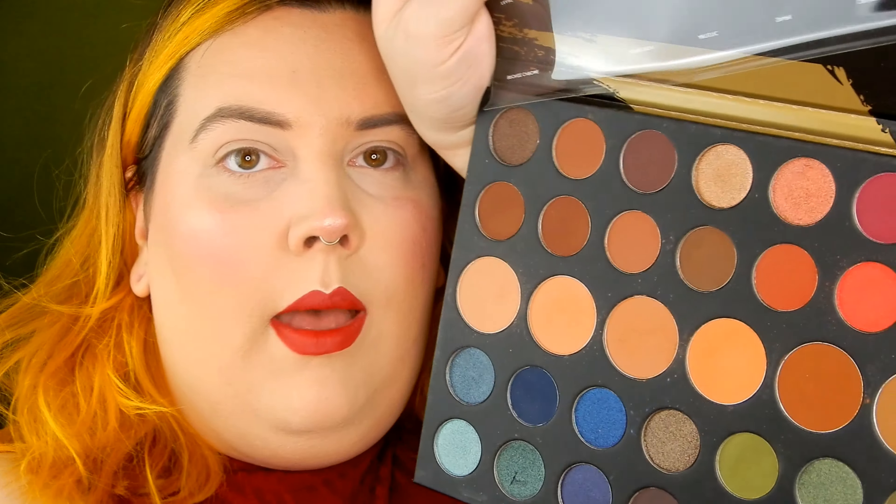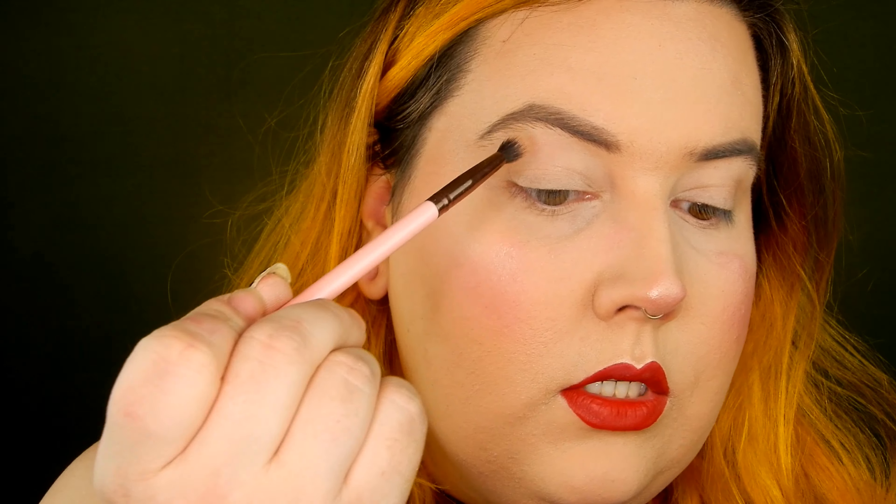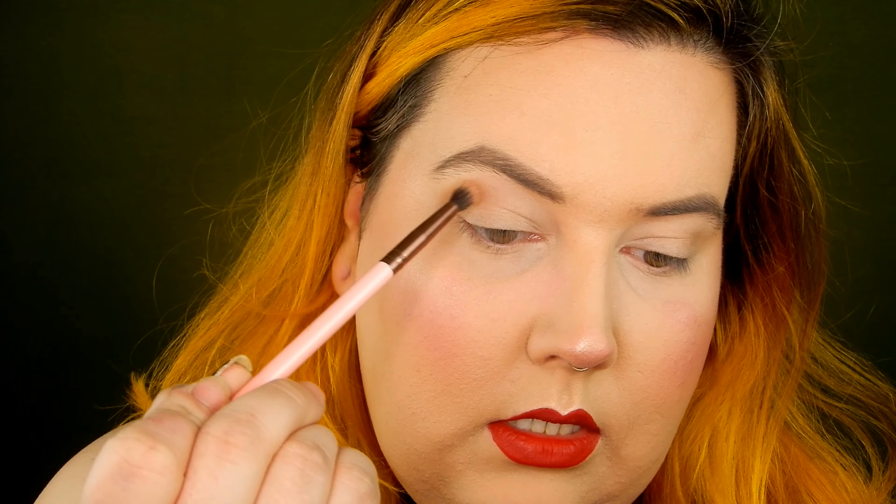So I'm just going to start with the Morphe 39A Dare to Create palette — this is a massive palette. I'm going in with the first of the transition shades, this is called Bear. I'm just going to work that into the crease to build up some definition. This is the lightest of the transition shades.